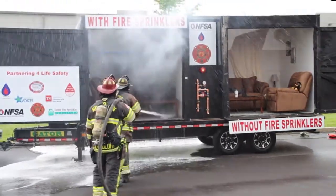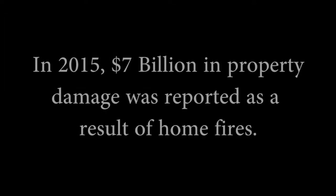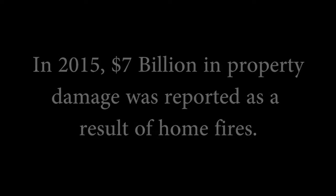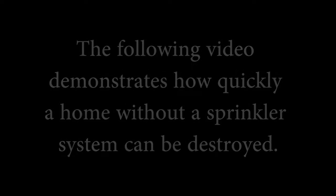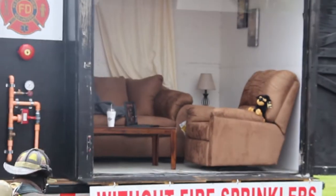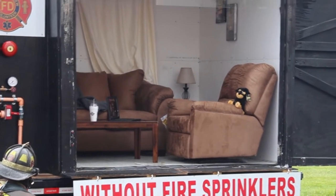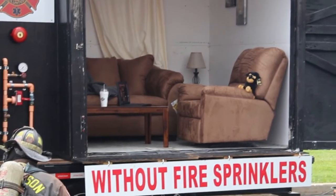These guys with this hose and their nozzle will flow about 150 gallons of water a minute. Let's go ahead, James — let's light this up. He's going to light the fire over here. And this is brand-new furniture.